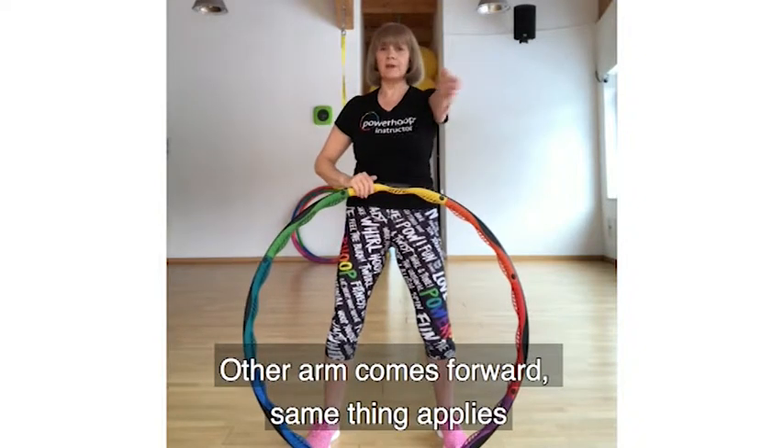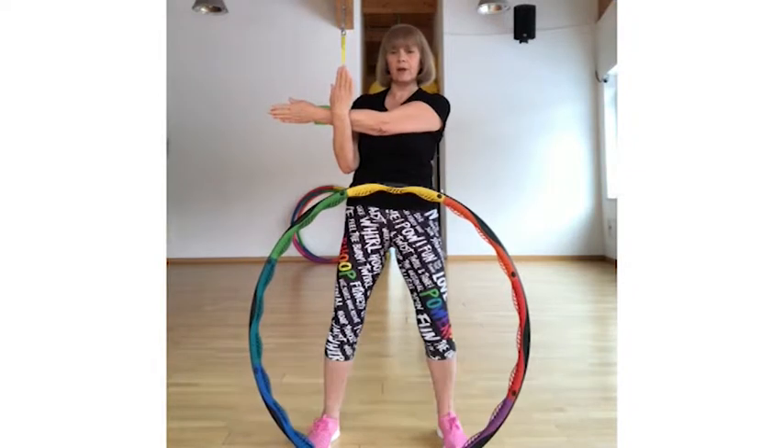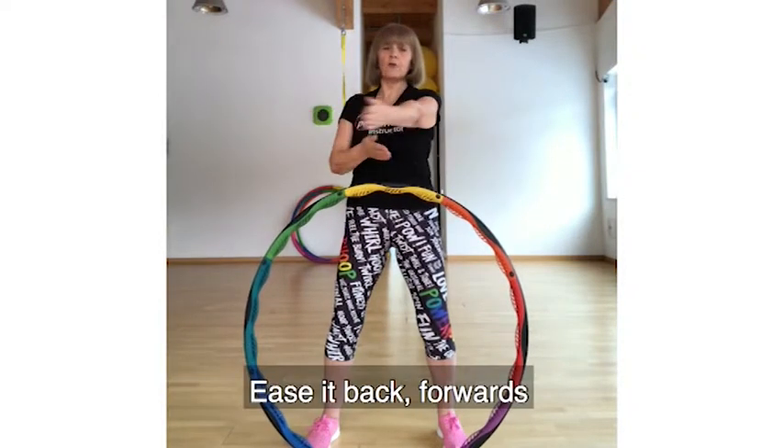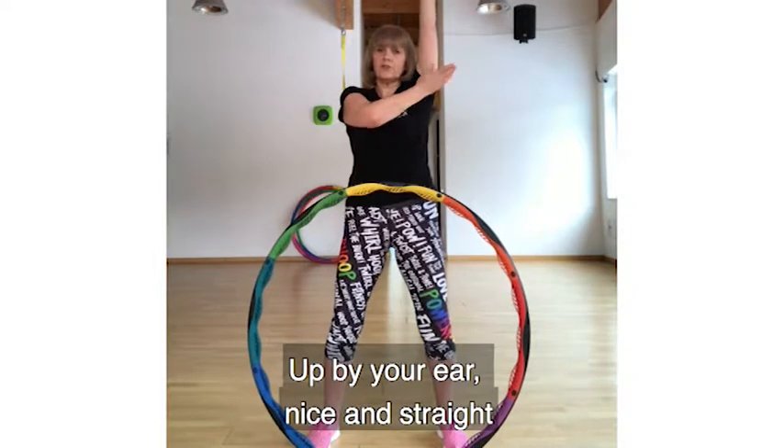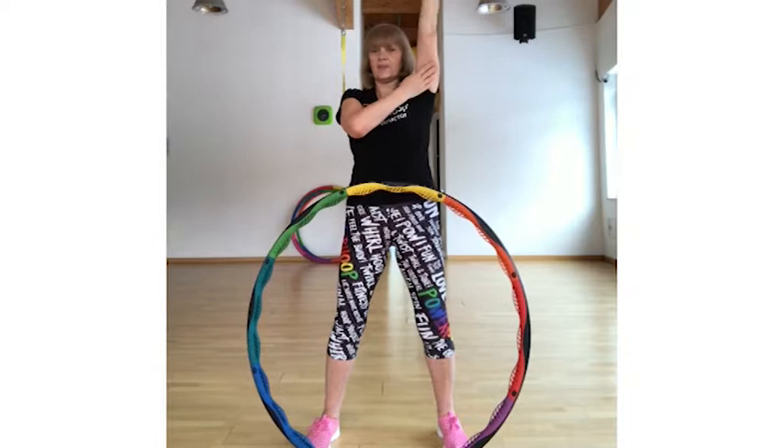The other arm forward — same thing. Big space between the shoulder and the jawline. Ease it back, forwards, up by the ear — nice and straight, head straight — and ease it back. Fantastic.